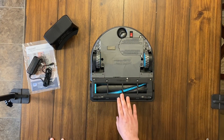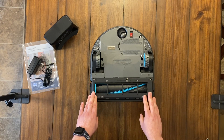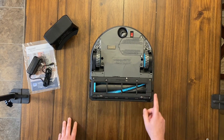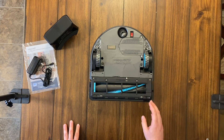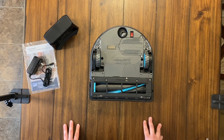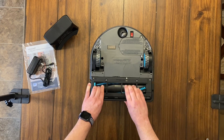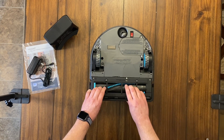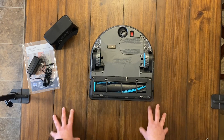Checking out the underside — one thing I like about this, similar to the S9 Plus, is that it has a really wide front brush. One surprising thing to note: there is no side brush at all. So we'll have to do an edge test to see how well it handles edges. Maybe the suction is so strong it just pulls everything in. There is a front bumper bar, of course, to avoid walls.